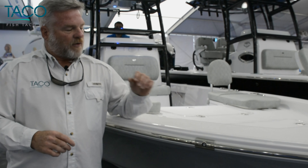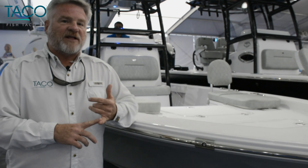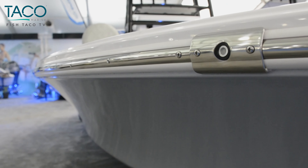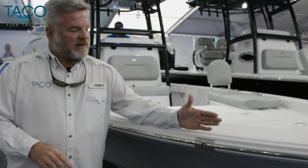I want to talk to you a little bit about our rub rail mounted navigation lights. This is one light in a series of several that we have that are United States Coast Guard approved. They have this beautiful stainless steel housing. This is one iteration that goes right over the rub rail. We have a couple more that are in the rub rail, and then we have some surface mount LED nav lights as well.